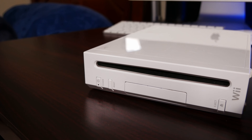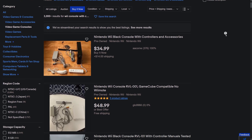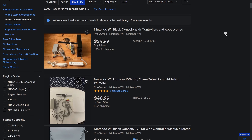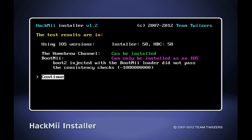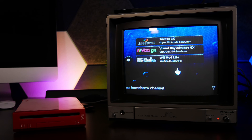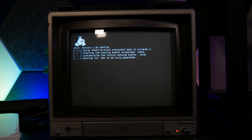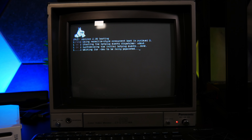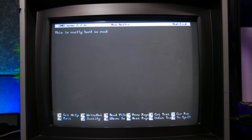The Wii was my first console that I installed homebrew on, and it's still an incredibly popular option all these years later for a very good reason. A console with controller and cords probably won't set you back more than 50 bucks, and for that you're getting a very capable emulation box once you take the time to run Letterbomb and start copying over some free emulators and ported games. Since the content isn't regulated by Nintendo, you can make and install whatever you want, even something completely ridiculous like a complete version of Debian Linux.